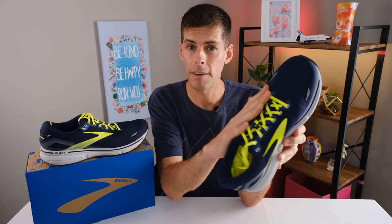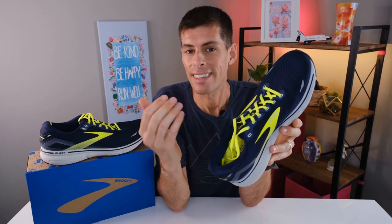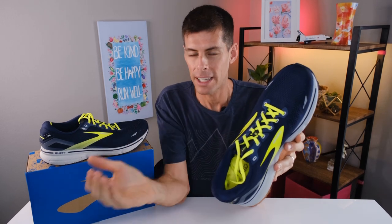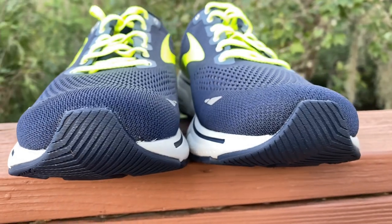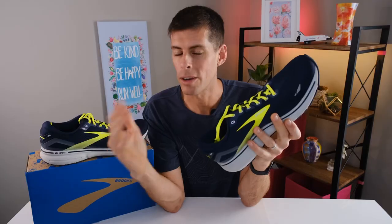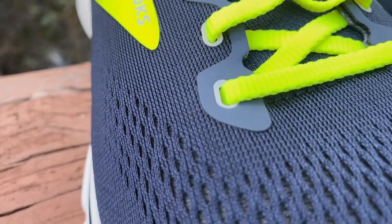One of the big changes of the 15 over last year's Ghost 14 is their engineered air mesh upper. It's very comfortable, very breathable, and it is a 3D fit print for added structure. From my first-hand experience running in the 14 and then the 15, the upper of the 15 just seems a little less bulky — a little tighter, well-fitting, and a lot more structured. Last year I was a big fan of the 14 and didn't have any issues, but back then I didn't have the 15 to compare it to. Now I do, and without a doubt I prefer the upper of the 15 over the 14.